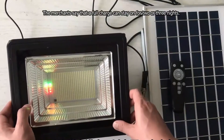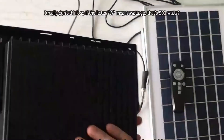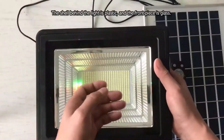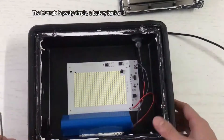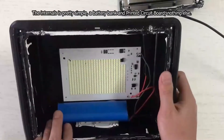The merchants say that a full charge can stay on for 2 or 3 nights. I really don't think so if the letter W means wattage — that's 500W. The shell behind the light is plastic and the front piece is glass. Now let's disassemble the light to see its internal structure and battery capacity. The internals are pretty simple: a battery bank and printed circuit board, nothing else.